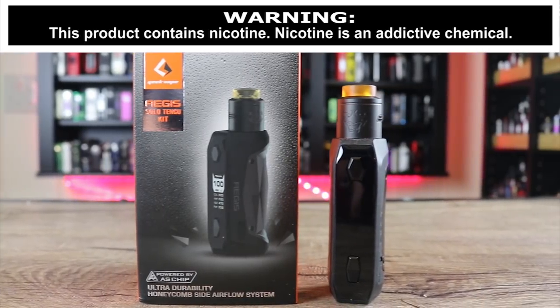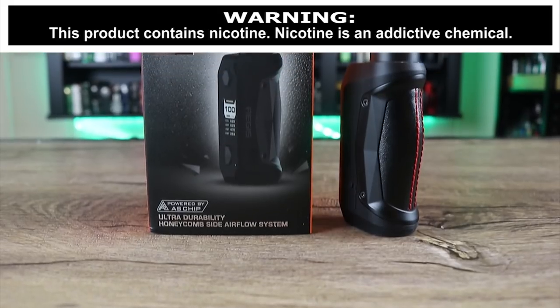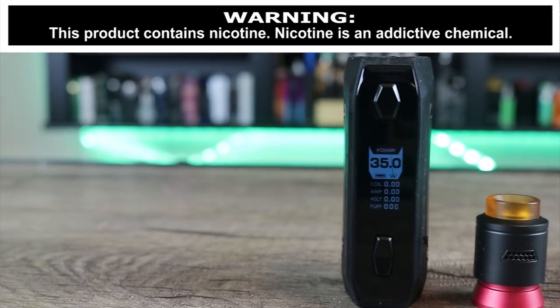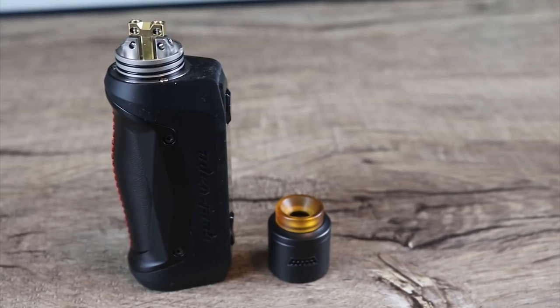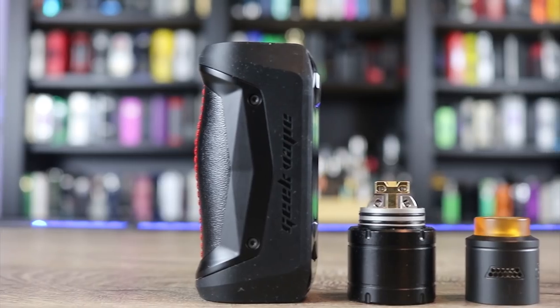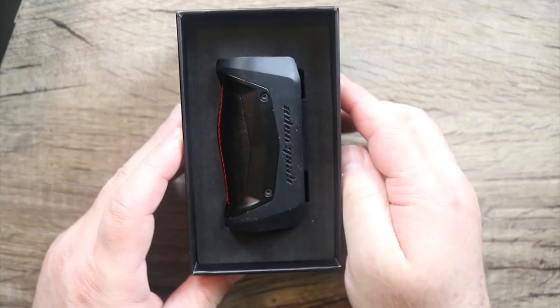What's up insiders, Deuces Jack here at VapingInsider.com. Today we're going to be going over the Geek Vape Aegis Solo kit — I got the one with the Tengu RDA. The big question is: do we really need another Aegis, and do we need an 18650? Make sure you watch the whole review to find out exactly what I think.